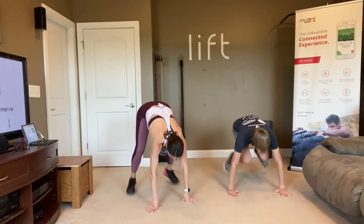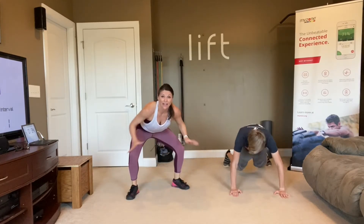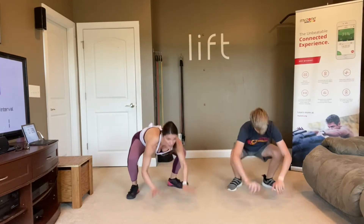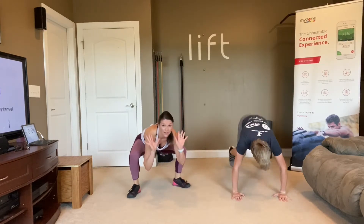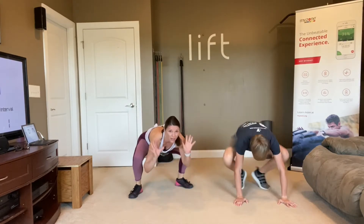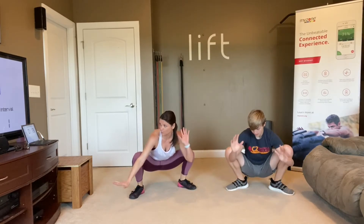Stay low like you're hopping up onto a surfboard. If this hurts your knees, your back, your hips, or anything like that, you can come all the way up if you need to. Use that chair if you need to. You're coming up like you're on a surfboard.